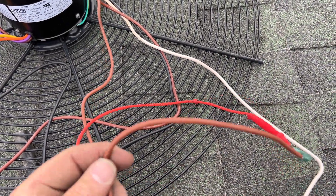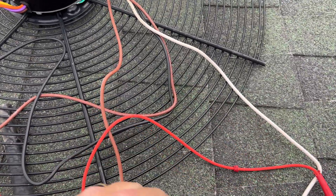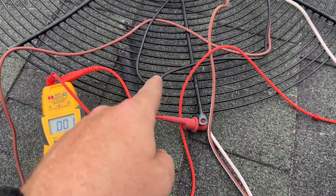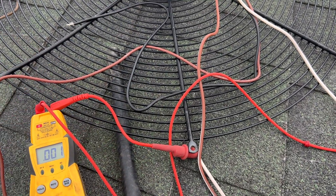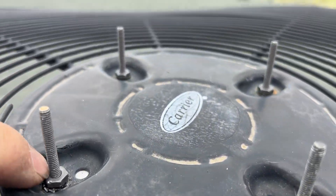If you don't have a dual run cap, you can add a second capacitor — put your brown on one side, run another wire from the other side of the capacitor back to the contactor on the opposite side of the common wire, and that works too.